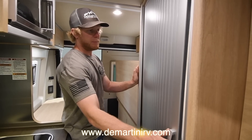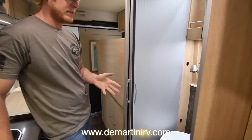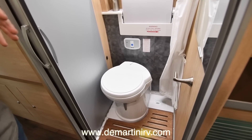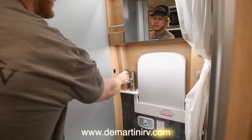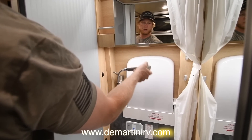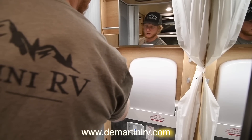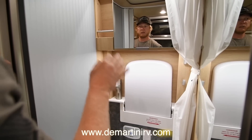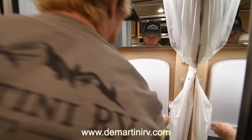Here in the midship of the coach, we have the bathroom, and it has a really nice modern look — lots of mirrors, bright lights. It's got a flip-down sink. They use all the space here. Your shower head is actually your sink head as well. You have lots of mirrors, a medicine cabinet, and a nice bathroom here.